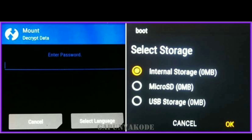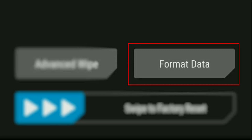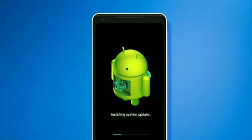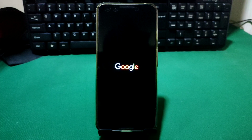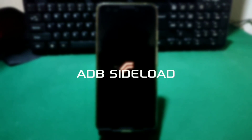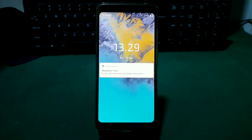Untuk melepas encrypt di HP Android, maka kita harus format data lewat custom recovery. Tapi di saat Bang Ojan melakukan format data, maka OS itu pasti bakalan ikut terhapus, dan hasilnya HP Google Pixel 3 Bang Ojan itu masih tetap brick. Bang Ojan terus ulangi sampai sehari semalam tidak ketemu caranya. Ternyata ROM ini harus dipasang lewat custom recovery, dan di saat terkena encrypt, maka kita harus melanjutkan memasang ROM ini lewat ADB sideload.